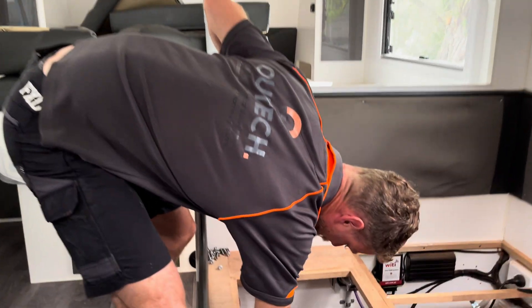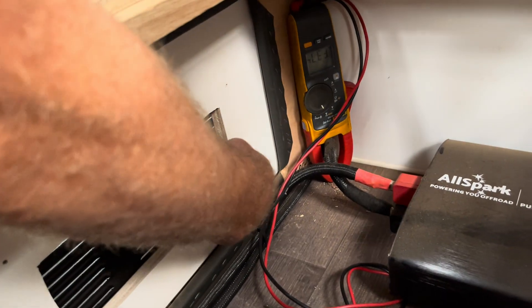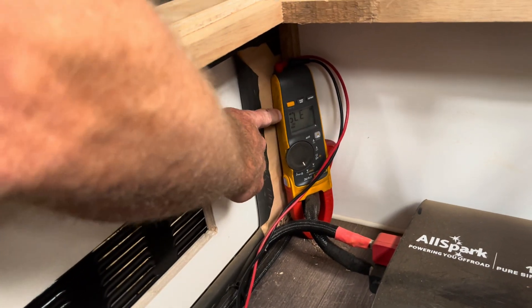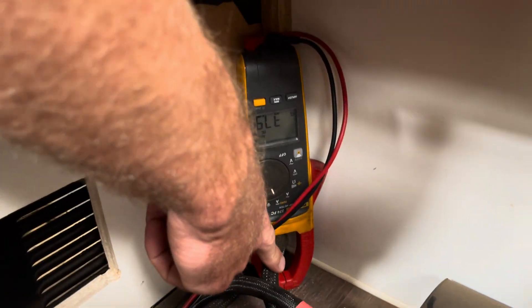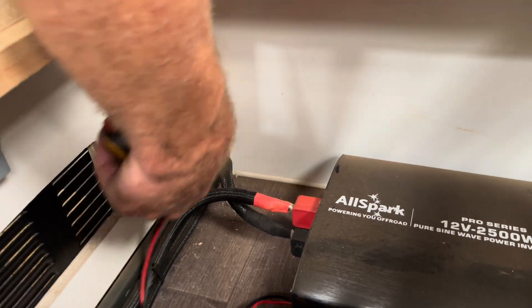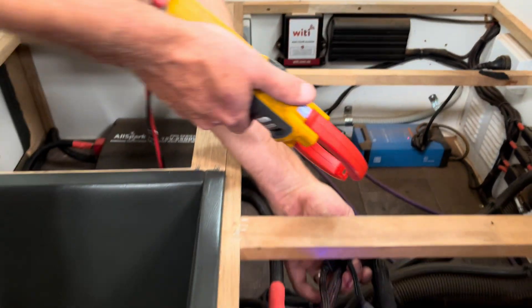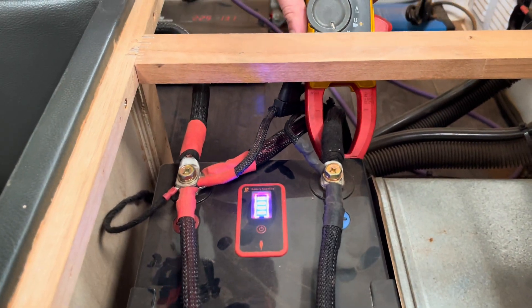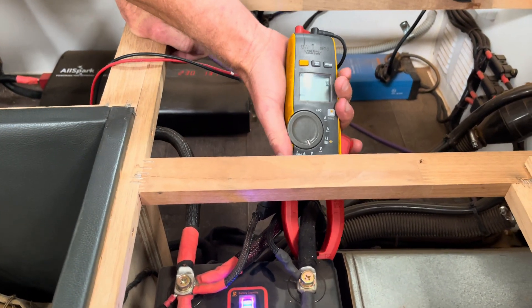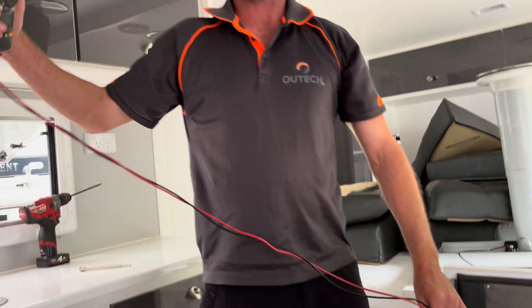I've got my clamp meter on the cables and it's pulling 38 amps from the battery at the moment on the inverter negative. If we go over to the supply cable, you can see it's only putting 7 amps back in. That would be why somebody's battery would be running flat off-grid for no apparent reason.